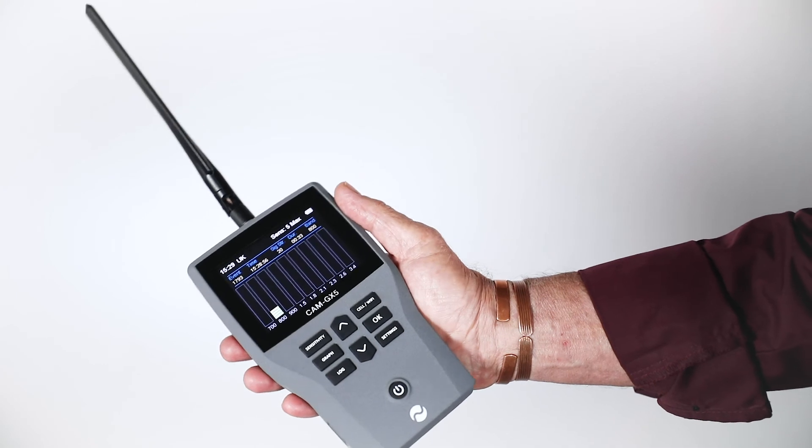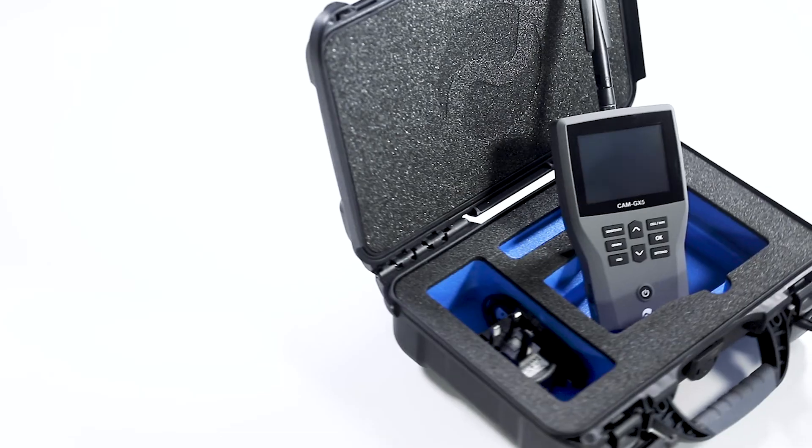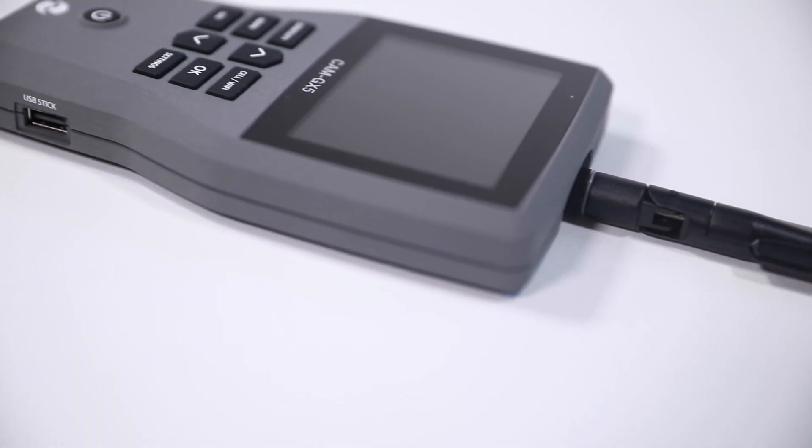Battery charging is via a micro USB connector. A full charge from a flat battery will typically take four hours. The USB port also permits automatic download of the data log, which can be imported directly into a spreadsheet report.